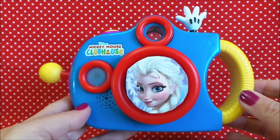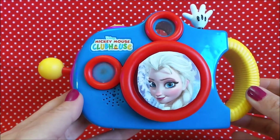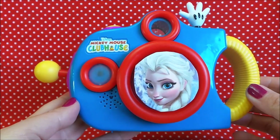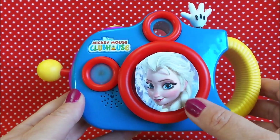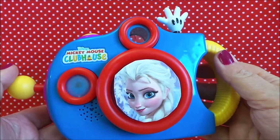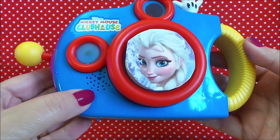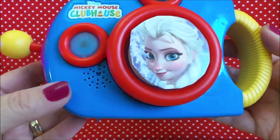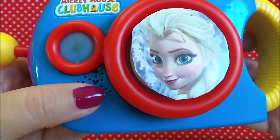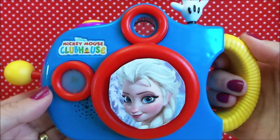Hi there guys, this is Tracy here and welcome to the MG Tracy Club. Today we're going to be taking a look at the Disney Mickey Mouse Clubhouse camera. I've got a picture here of Elsa, Mickey's hand at the top, a lever, and a button to press. There's a speaker here, and if we look closely there's a little Mickey in the middle. It's got a sturdy handle.